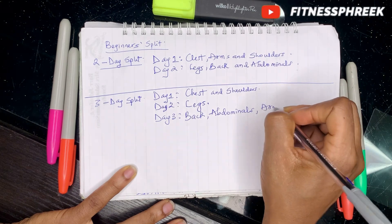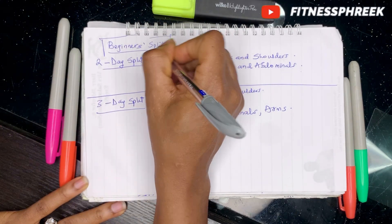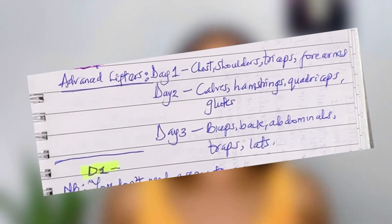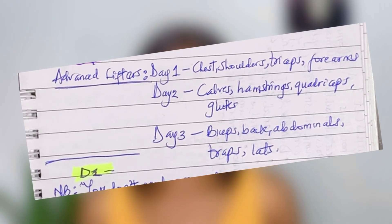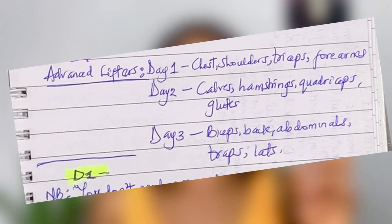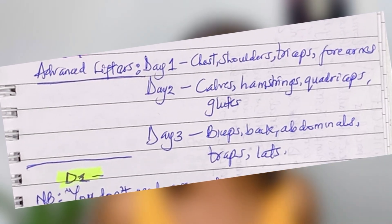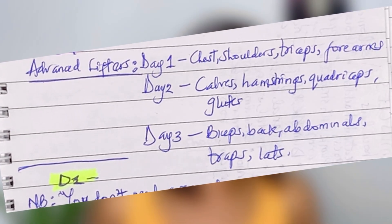Now let's look at advanced lifters — people who have gone above and beyond in their weight training journey. Day one they might work out chest, shoulders, triceps, and forearms. Day two might look like calves, hamstrings, quadriceps, and glutes. Day three could be biceps, back, abdominals, traps, and lats. Don't worry too much about the advanced level if you're a beginner.